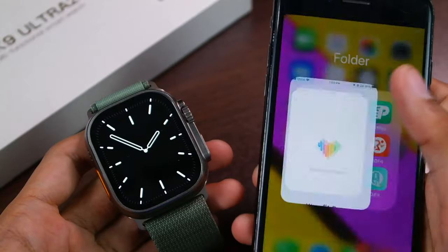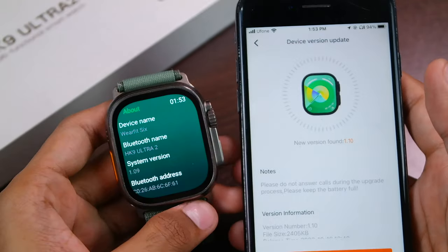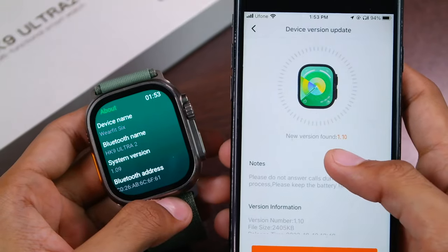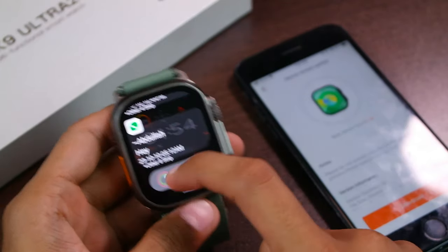To update the smartwatch you will have to open the WaveFit Pro application, then in the devices tab scroll all the way down and go to firmware update. Currently I'm running version 1.09 and today I'm going to be updating to version 1.10. Before we update, let me quickly show you the animation speed and everything as it is.